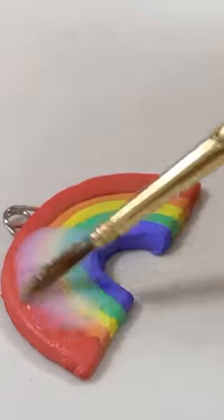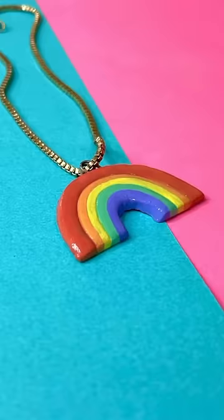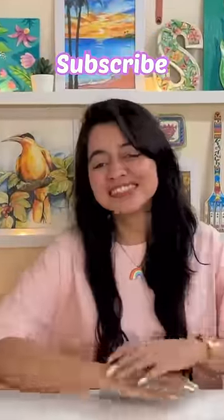Paints can dry, so I will apply a coat of varnish, which will preserve the colour of the pendant. If you liked it, don't forget to subscribe.